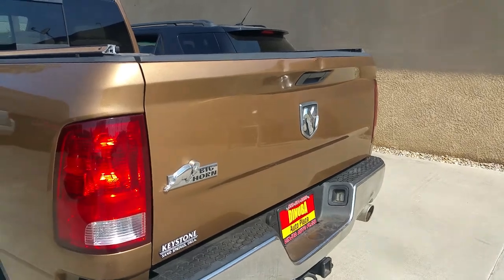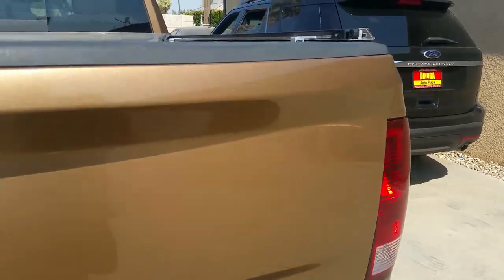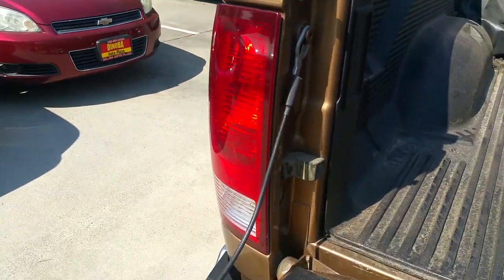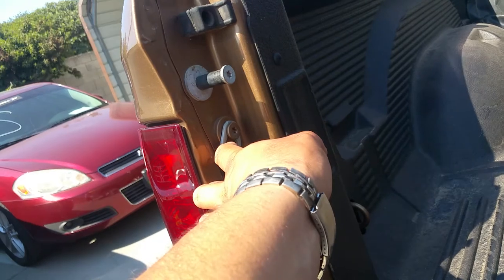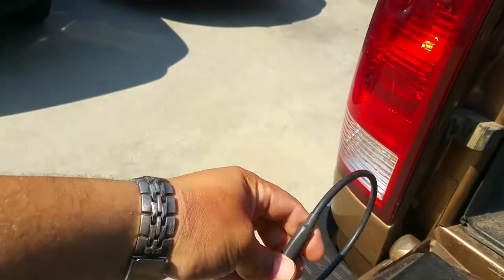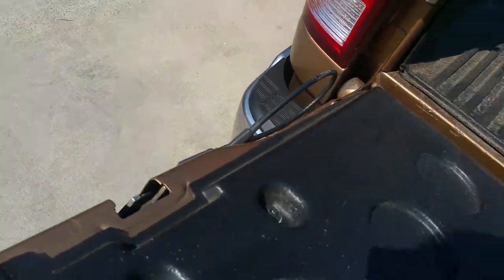Hey YouTube, I'm gonna make a quick video on how to remove the tailgate from a 2012 Dodge Ram. What you first simply have to do is lift the tailgate up a little bit, pull this tab out, pull it up, and just tuck it right here underneath so it doesn't slap the paint or anything.